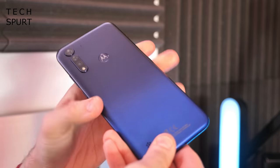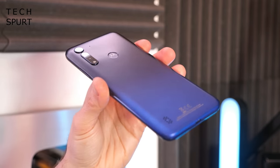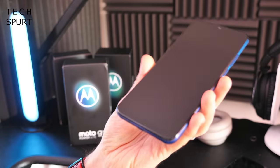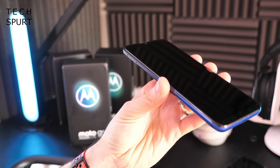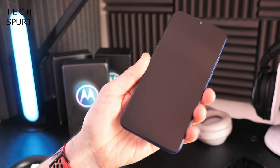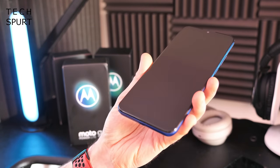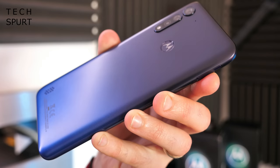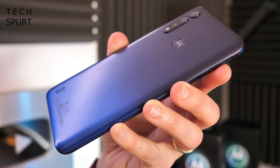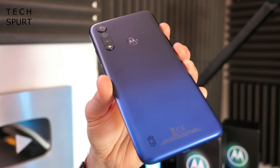It is a plastic finish, as you'd kind of expect at the £150 price point. To be honest I'm getting so sick of glass smartphones that anything different is actually quite refreshing. The Moto G8 Power Lite weighs in at 200 grams precisely according to the official Motorola specs, so it's got a good heft to it. And it's 6.5 inches as well, so it is a bit of a hand-filler. It comes in royal blue or arctic blue, so I just hope you like blue.